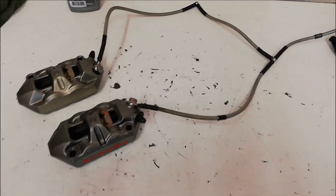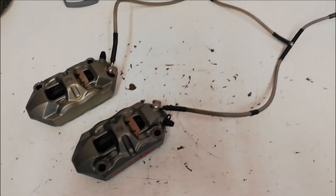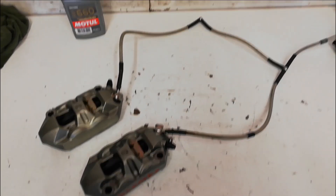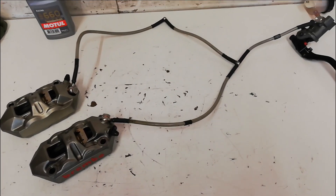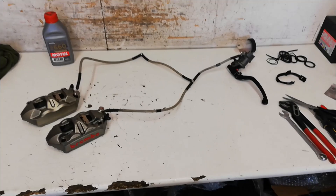That's both calipers refurbished with new seals. All the pistons are moving perfectly. The second caliper just had one dust seal with a tiny little bit of dirt behind it again. I've loosely put the lines on with new copper washers just so we don't dribble fluid everywhere, and now I'm going to go and refit it all to the bike.